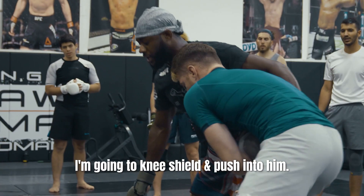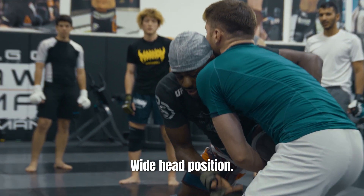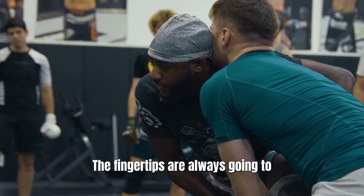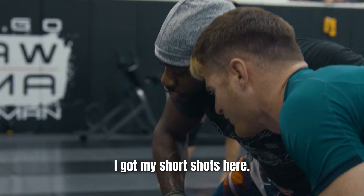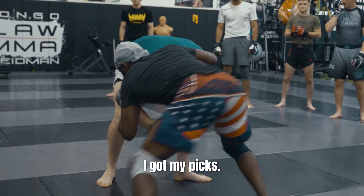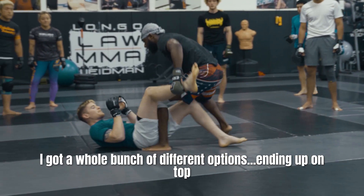I'm going to knee shield, push into him. Wide head position right here, looking for his hands, breaking the fingers — not the wrist. The fingertips are always the easiest thing to break. Once we're in here, I'm leaning on him. I got my short shots here, I can snap him down to a front headlock. I got my fingers, I got a whole bunch of different options. Ended up on top.